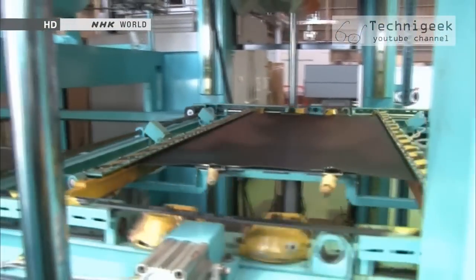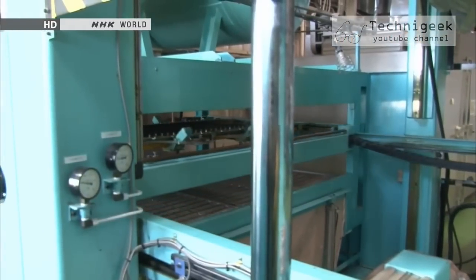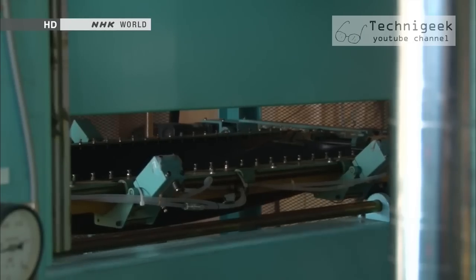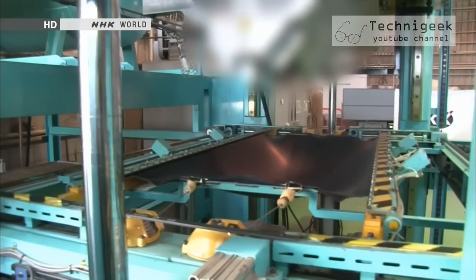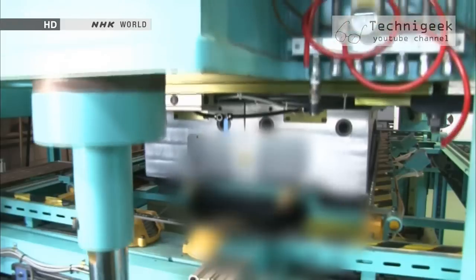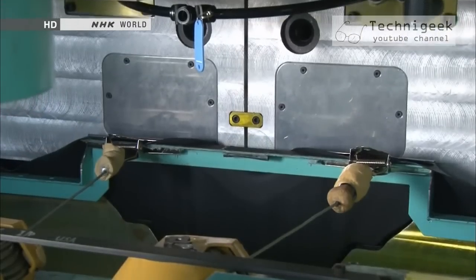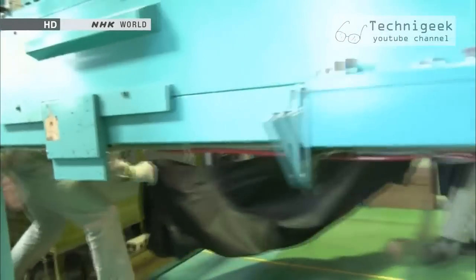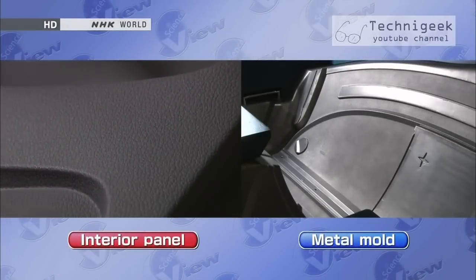First, the resin sheet is heated to 180 degrees Celsius. Up to here, there's nothing unusual about the process. The heated sheet adheres to the mold. Any air between the mold and the resin sheet is completely sucked out. The fine patterns on the mold are reproduced on the resin, as the resin is pressed so firmly against the mold.